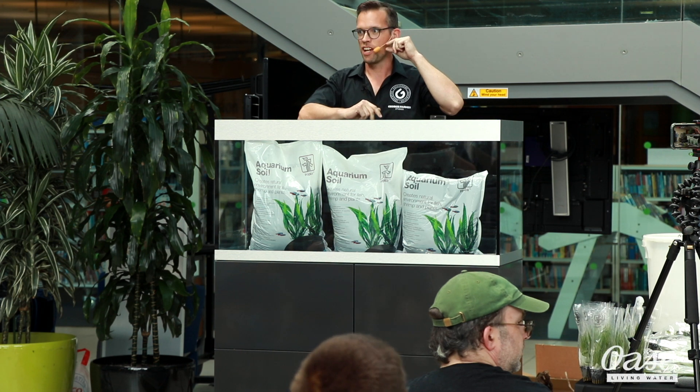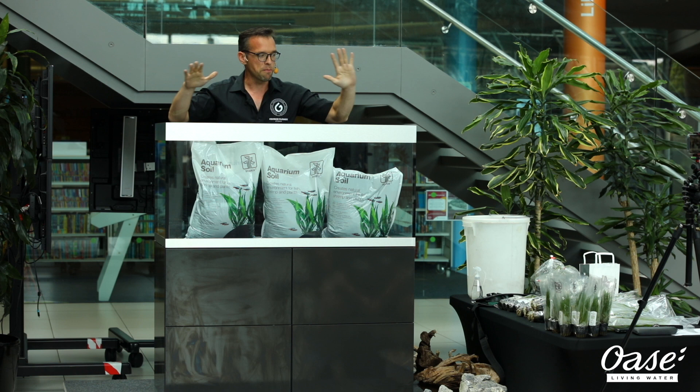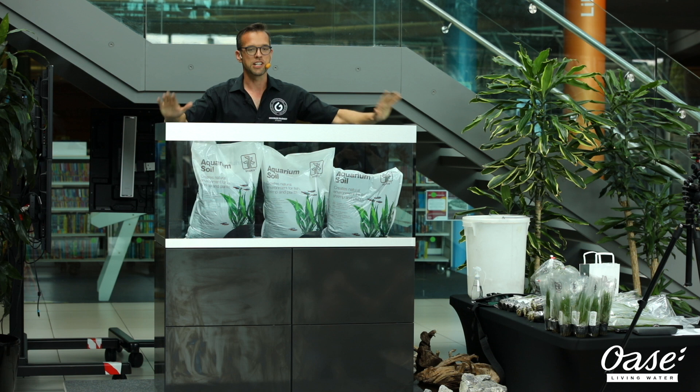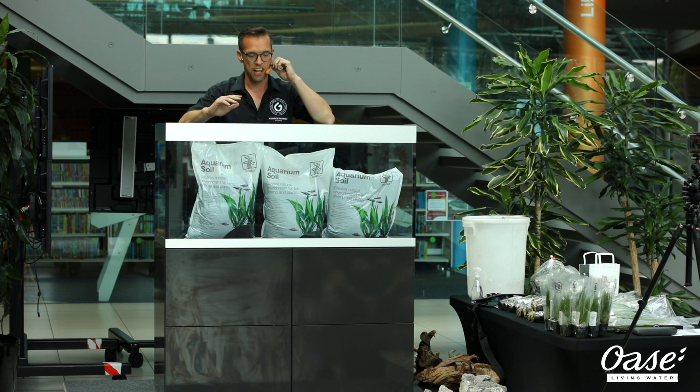Hello everyone, thank you for coming. I know some people have traveled quite a distance. My name's George Farmer and I'm very privileged to be able to give you a workshop today. We are going to set up this beautiful Oase Highline 300 aquarium. I'm going to show you exactly what we do to set it up, take you through the whole process step by step, make it really simple to understand. Please feel free to ask any questions. There will be a Q&A session at the end as well.